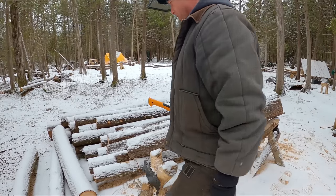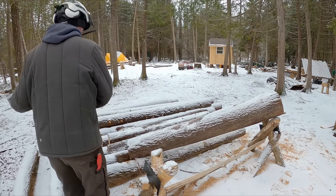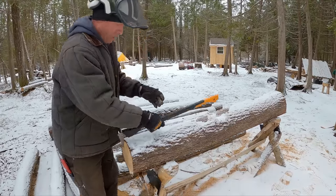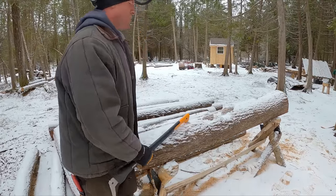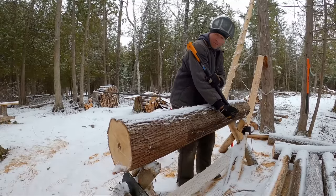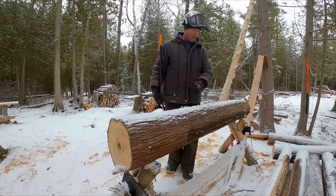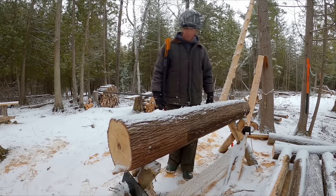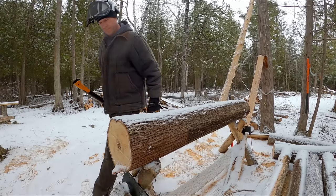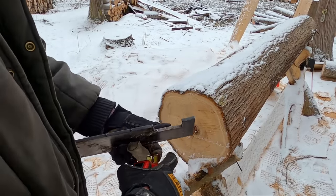This log will be an interesting one — it's got a lot of taper, a bad spot in the middle, and it's not straight. That's kind of the worst case scenario. I like to put these with the bend up. You can also do it down — it depends on how much bend there is — but overall I've found it's easier to put any curve facing directly up. These plates I just made from some scrap steel — I'll give you the dimensions.